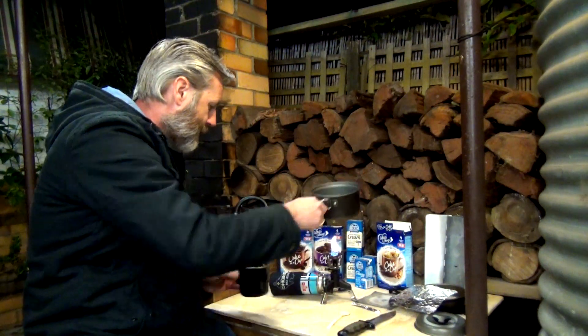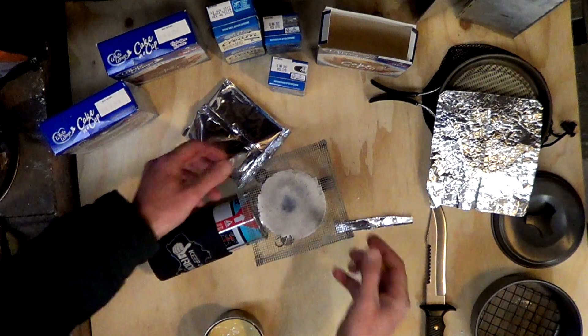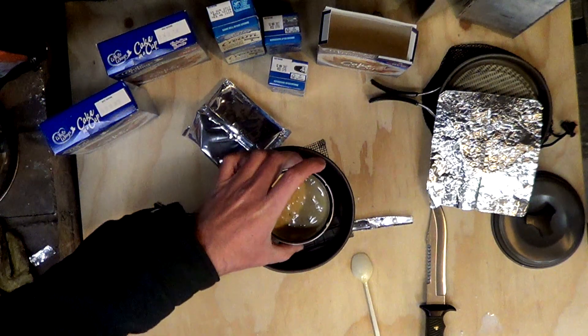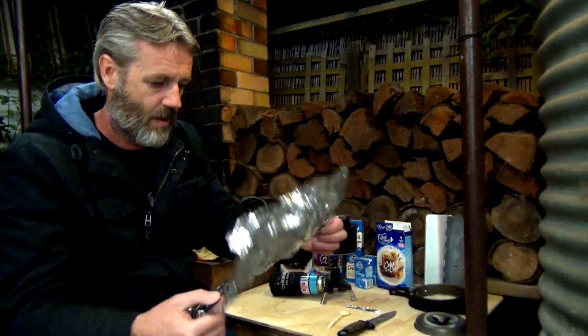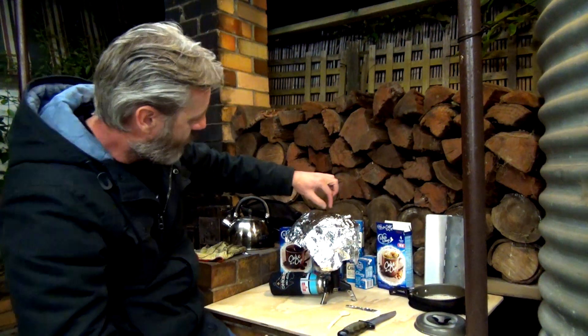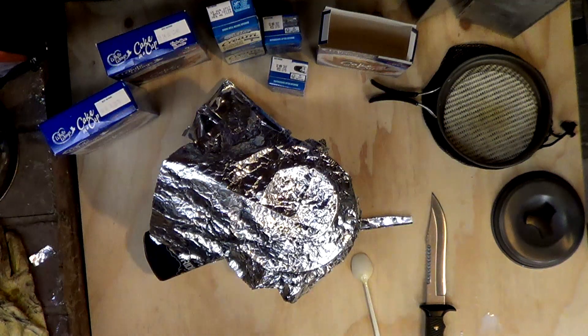Grab our pot, put the trivet on, stick the pot on, put our cup in like that. Then grab our foil and just when you put it over, make sure that the moisture can come out. So basically in about half an hour this should be done. Cool bananas — see you in half an hour.